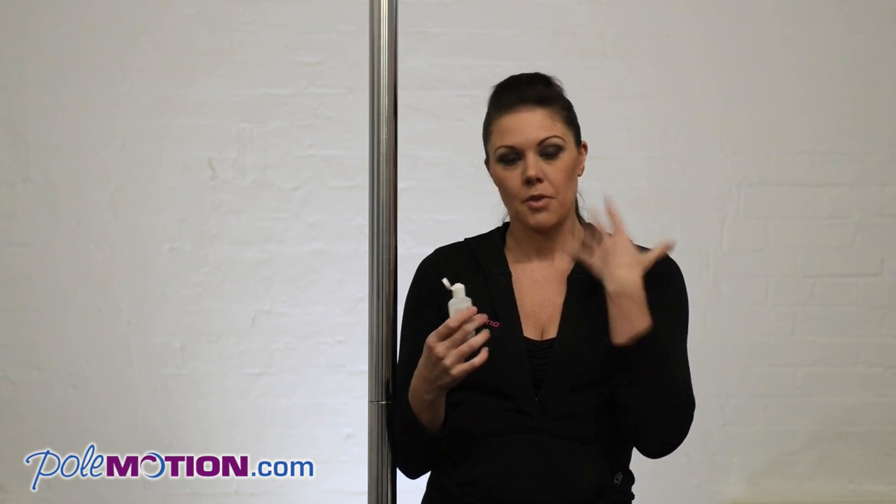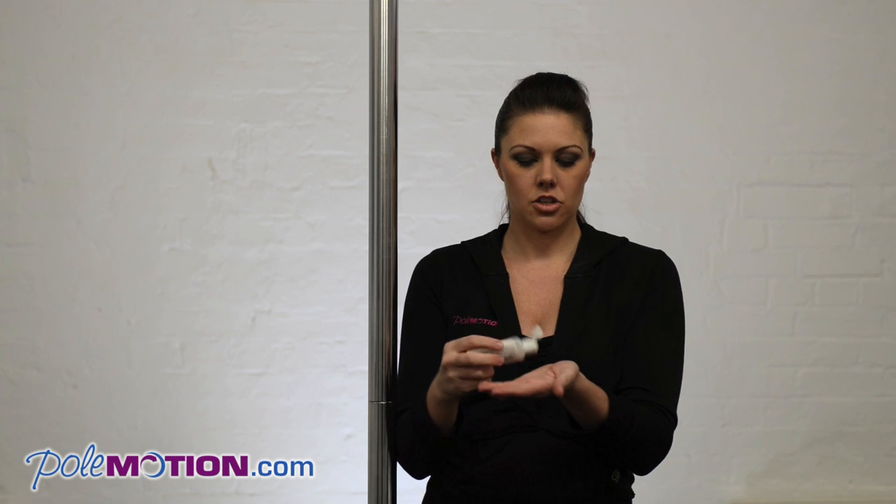So here we go. You can use this on your hands and anywhere on your body — probably behind your knees where you want a bit of tackiness, on your shoulder for your shoulder mounts, or your elbows if you're doing elbow grips. So we're going to try it on my hands though.